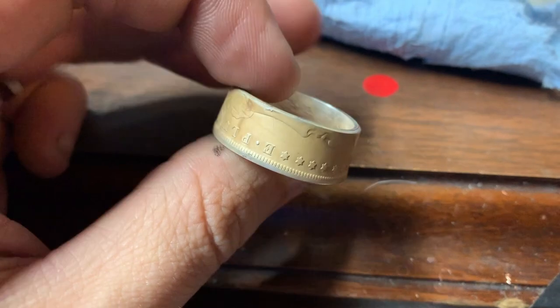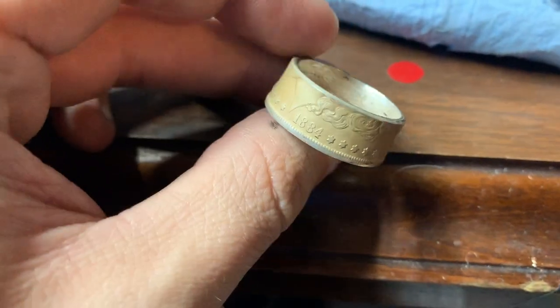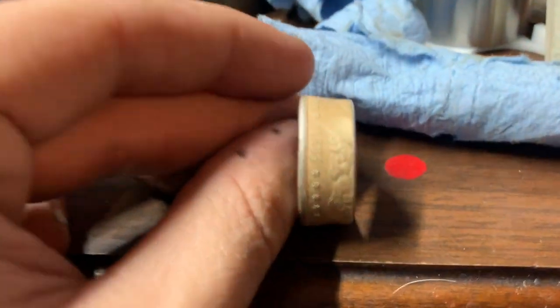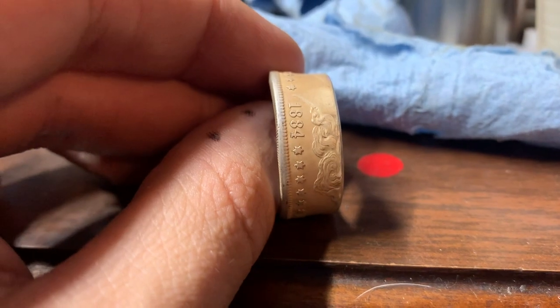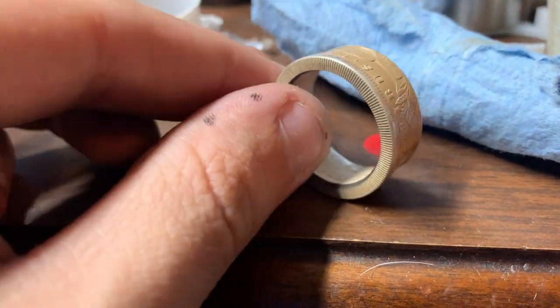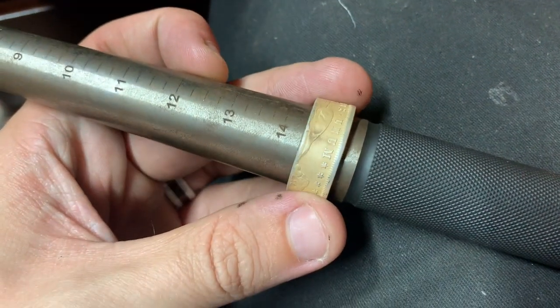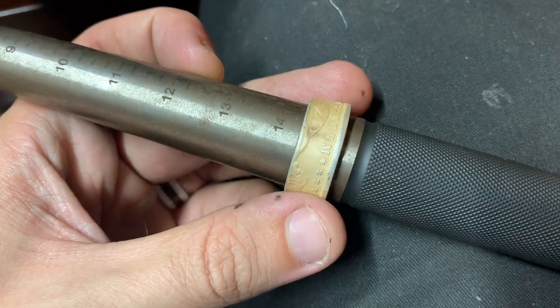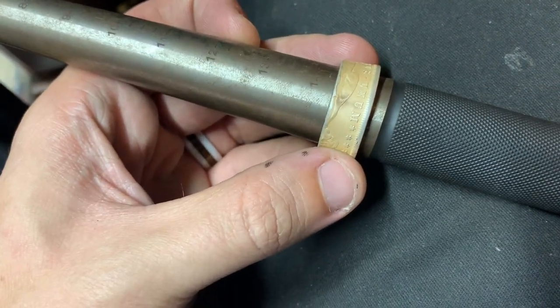Here's our giant coin ring so far. It's the correct size but it's not quite even. So what I'm going to do is stretch it out a little bit, then reduce it and try to straighten these walls up. Hopefully I don't mess it up because I really like it. I decided to stretch a little further — we got it to about a size 15, and now I'm going to reduce it and try to straighten these walls up.